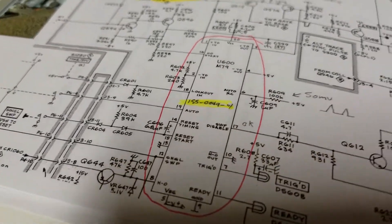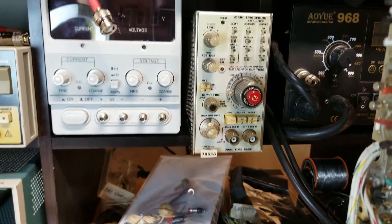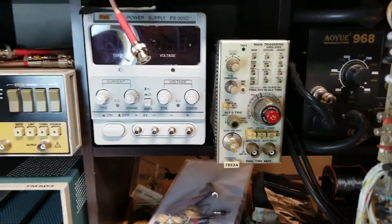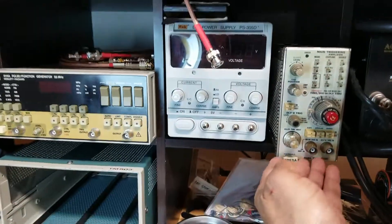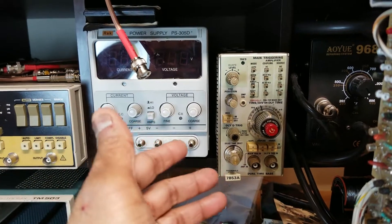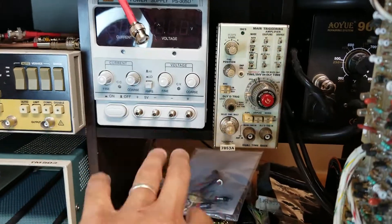I was told these chips are very hard to find — you have to salvage them from time base units. I got this 7B53A on eBay, which is a dual time base unit for modular Tektronix gear. Apparently it has a version of this chip. But when I held it, it looked so nice and well made that I didn't want to break it apart for salvage, so I'm leaving it as is.